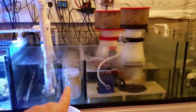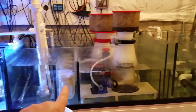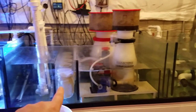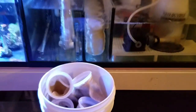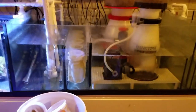I go in and out of using filter socks. Right now I am using them — when I stir the sand up or do things upstairs I'll throw the filter socks back in. I have 15 of them and I cycle through them, cleaning them all at once and cycling five at a time.